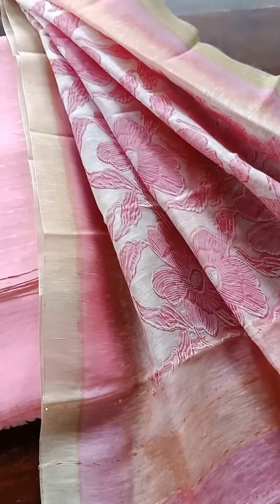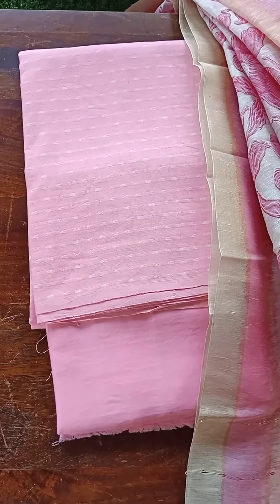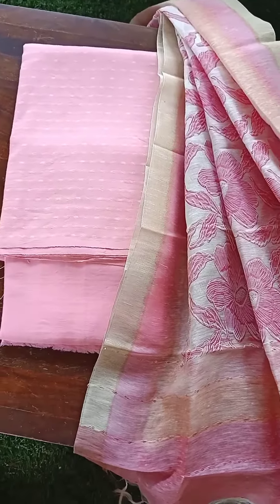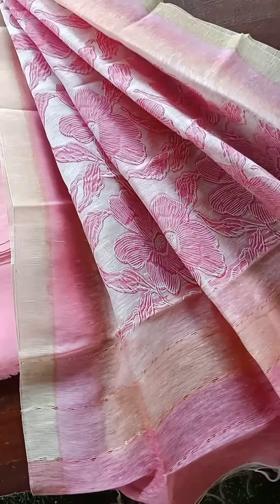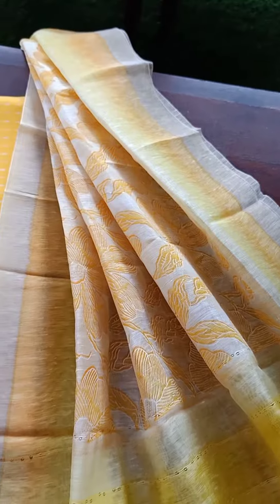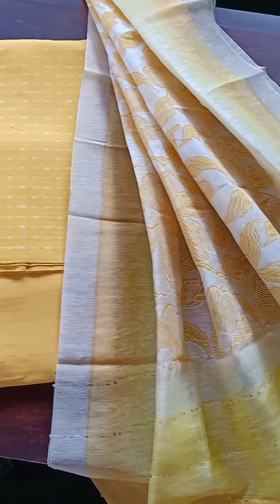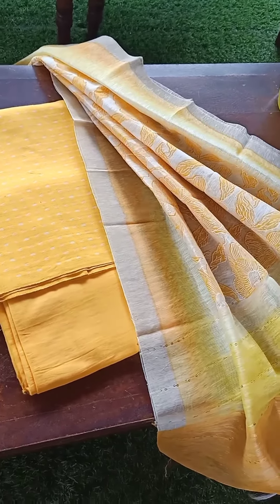As many of you know, I have posted a few linen suit sets which I've been getting a lot of requests on. Unfortunately I do not have them in stock, but I do have something similar. These are cotton to slub linen suit sets — the earlier ones were fully in slub linen, but here I've got a cotton handloom top, cotton silk bottom, and beautiful slub linen dupatta. I've got them in four beautiful shades: yellow, green, pink, and blue.